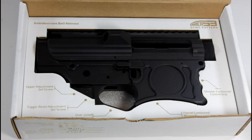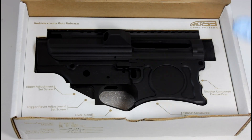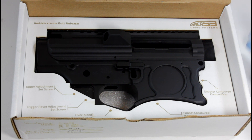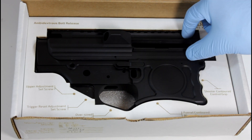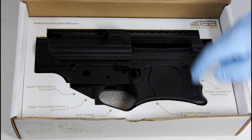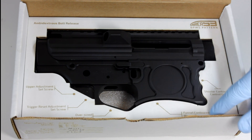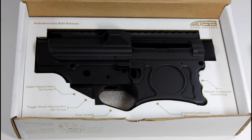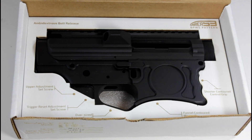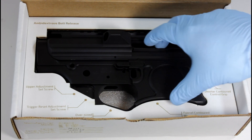Here we have the Area 53 DPMS pattern LR-308. Really nice receiver work — these guys do good work. I bought the lower and upper receiver as a set. Some pretty cool features: the grip area is contoured, there's a nice funnel in the mag well, an oversized winter-type trigger guard, a built-in trigger reset adjustment set screw, upper tension adjustment, and an ambi bolt release built in from the factory.